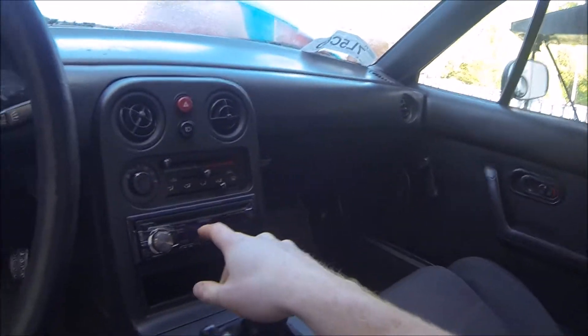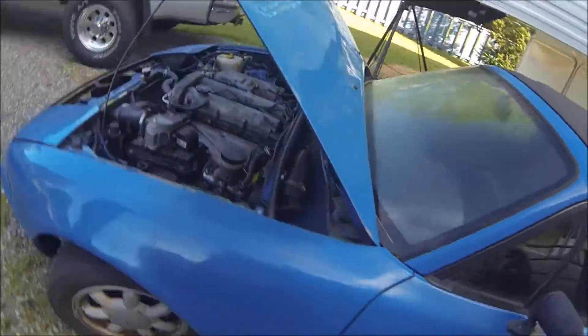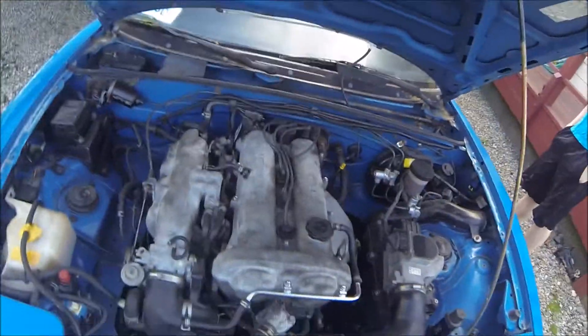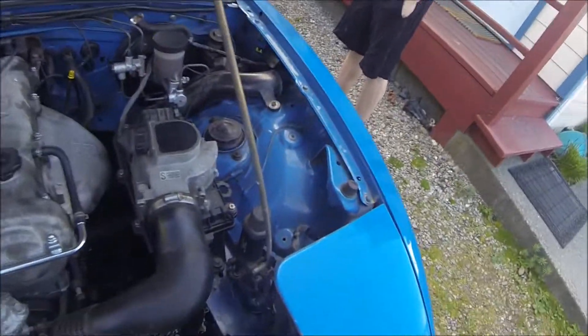The interior has no rips or anything, but obviously we're going to be doing some work there. It has a deck with USB and aux. The engine is just completely bone stock — still got the stock air box on everything.